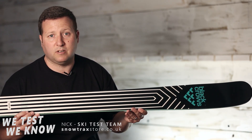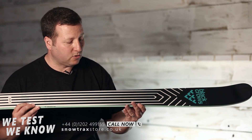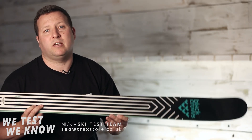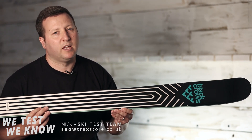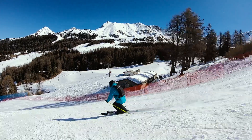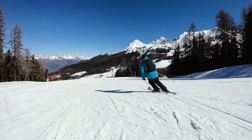I think it looks really smart this season, and definitely when we've had it out on tests with some bindings on the snow it looks really cool — just a pop of colour on the side walls as well. In terms of how it skis, you've probably heard about this already. It was one of our fastest selling skis at the start of last season, with lots of people asking how it skied, and basically it's a really good all-rounder, which is why it gets picked up quite a lot.